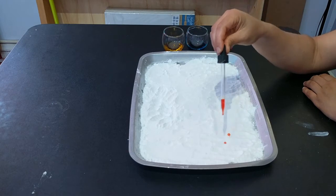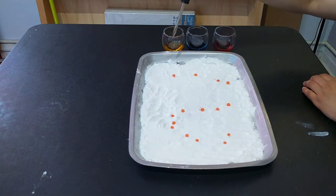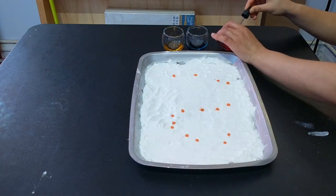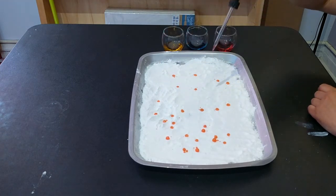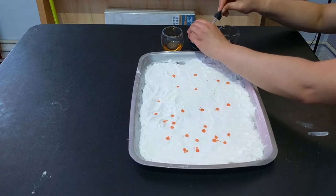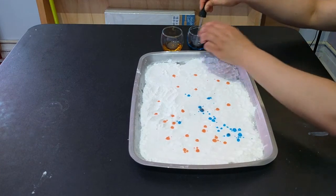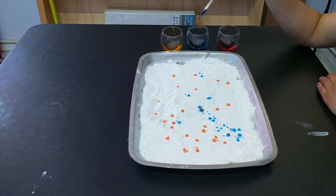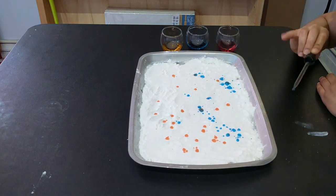So here we go. You can have your child make whatever design they like, and they also can see what colors can be made when the two different colored vinegars touch each other.